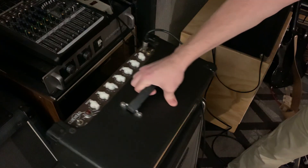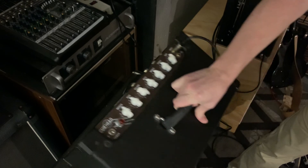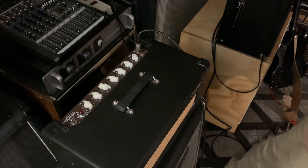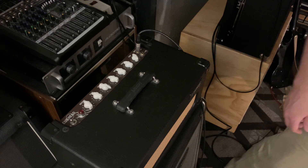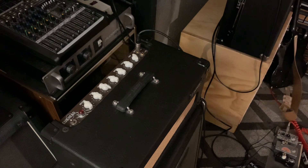Last thing: I just installed a matched set of JJ EL84s in it for you, since I don't have any more amps that take EL84s anymore, so I thought I'd pass that along. Anyway, I hope you enjoyed it — bye!